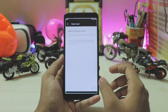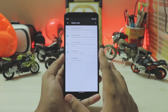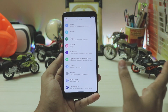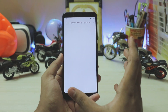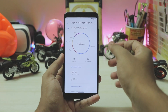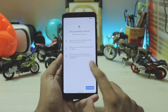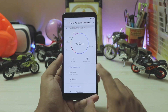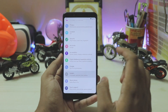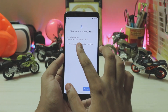Going to Smart Lock, you have Trusted Face which is like face unlock but you can't actually trust it even though it's called 'Trusted Face.' Digital Wellbeing and Parental Controls have now been completely combined — it looks a bit ugly with just massive text, but you can set up digital wellbeing or parental controls right here.